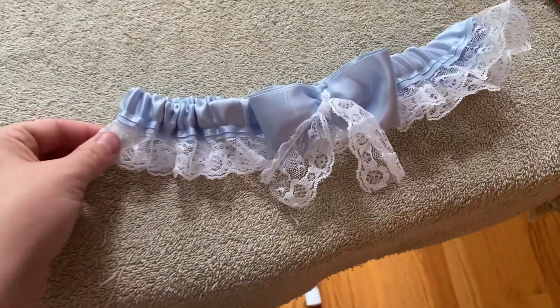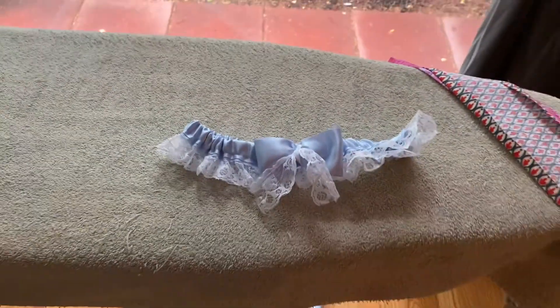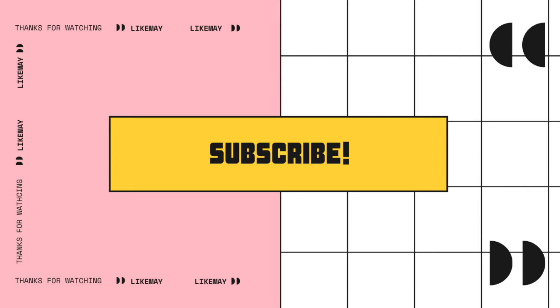And this is how it looks. The lace there kind of goes underneath the bow. I didn't really put it in the right spot for the video for some reason, but it looks pretty cute. I hope you enjoyed the video.